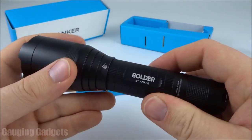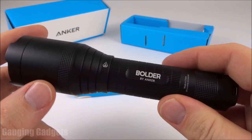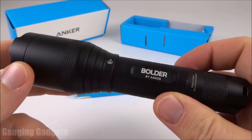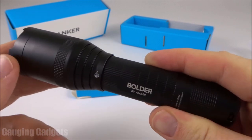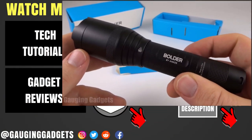This flashlight is also waterproof — it is IP65 rated. What that means is it can be hit with a jet of water, not just a splash or some rain, but an actual jet of water, and it would survive. It's not recommended to submerge it since it's not rated for that, but you could definitely have this in a storm or on a boat without worry.